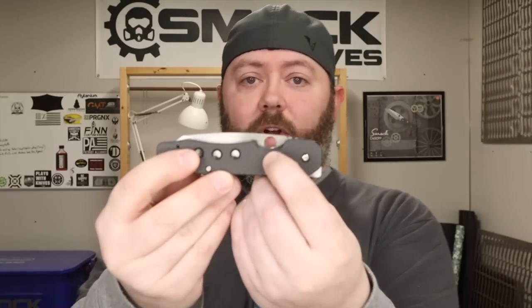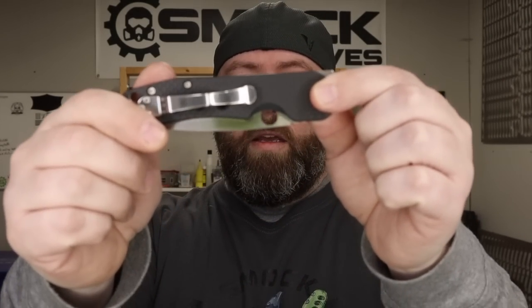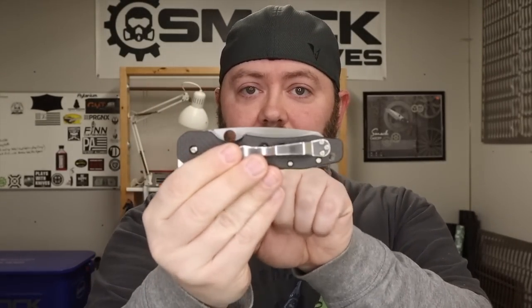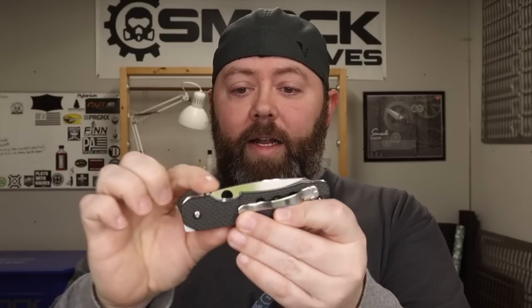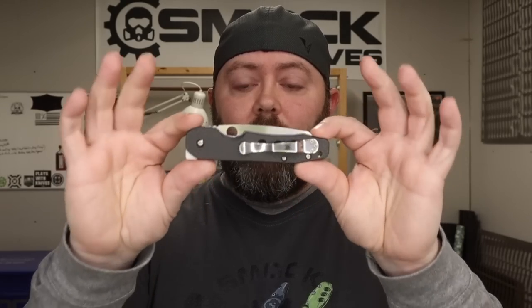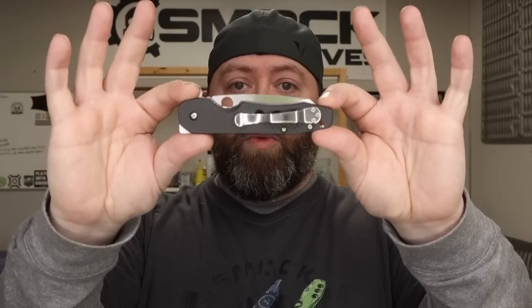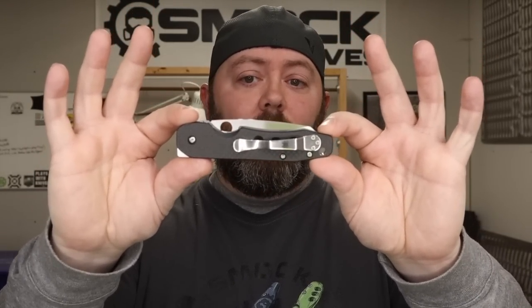We also added a couple of chamfers on either side to make the Spyderco hole easier to get a hold of because it's kind of recessed down in there. I did that intentionally because I didn't want this blade really sticking way out. Part of the idea of this was to have it very narrow so that when it's in your pocket, it's not taking up a lot of room.